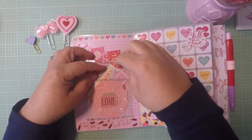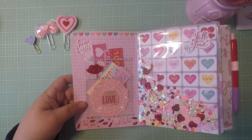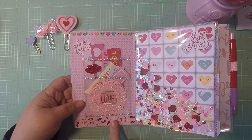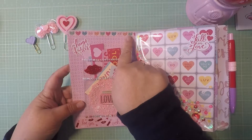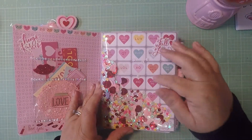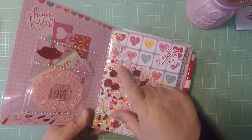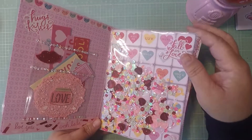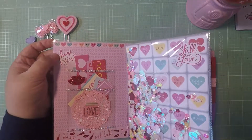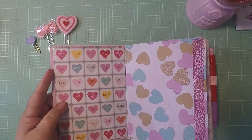I put a doily and some tulle from Dollar Tree, a love sticker, 'Oh La La' and 'Love You' washi tape, and some heart washi tape up here. In my shaker, I put some Hobby Lobby sequins and added other colors to match the papers. I put a 'Fall in Love' sticker and 'Hugs and Kisses' — I just love this paper, so cute.